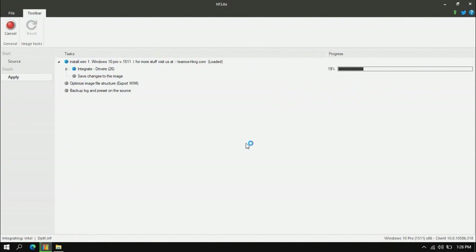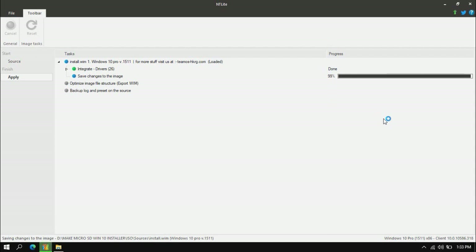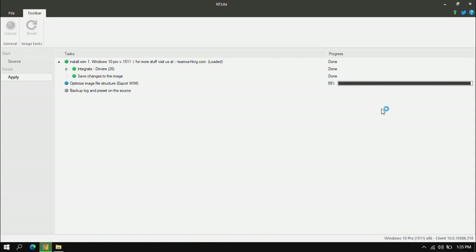Usually it needs several minutes — it depends on your PC. Then it will save changes to the image. The progress goes from zero percent up to one hundred percent. After completion, 26 drivers were integrated successfully.